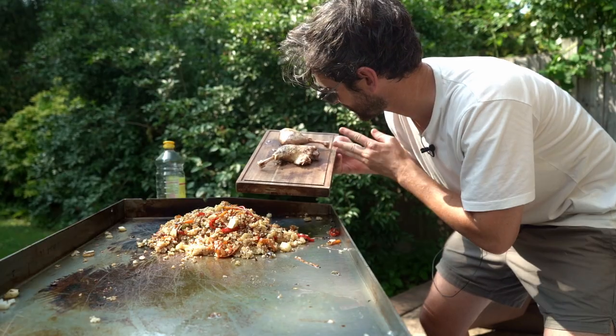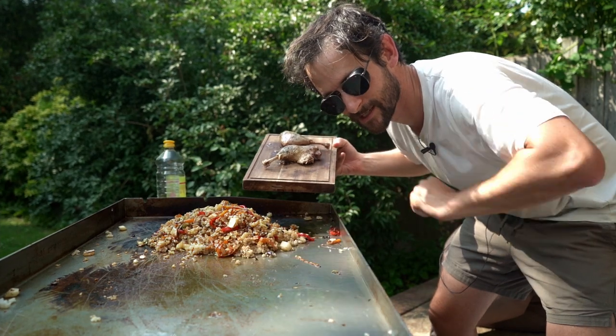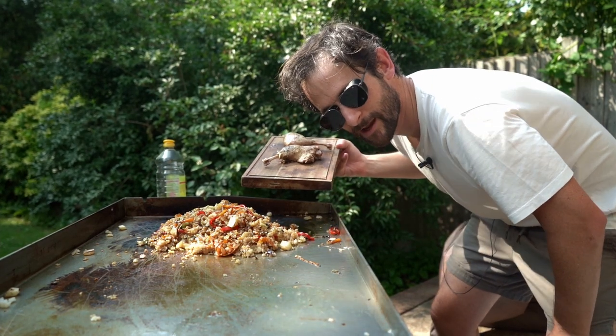Now it's time for the final stage - the beautiful duck. Got some nice skin on here. We're going to put the skin side down on the barbecue, get it crisped up, and then we'll serve.